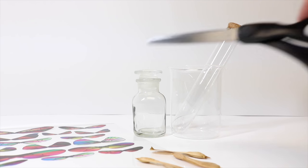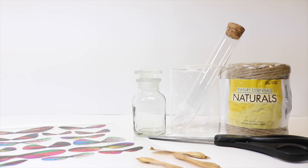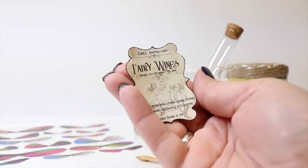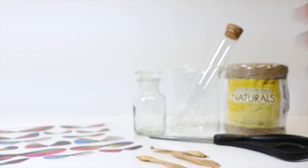We will need a pair of scissors, some optional jute twine, a hot glue gun with hot glue, and our label printed on sticker paper. The link for this is in the description down below. Let's get started!